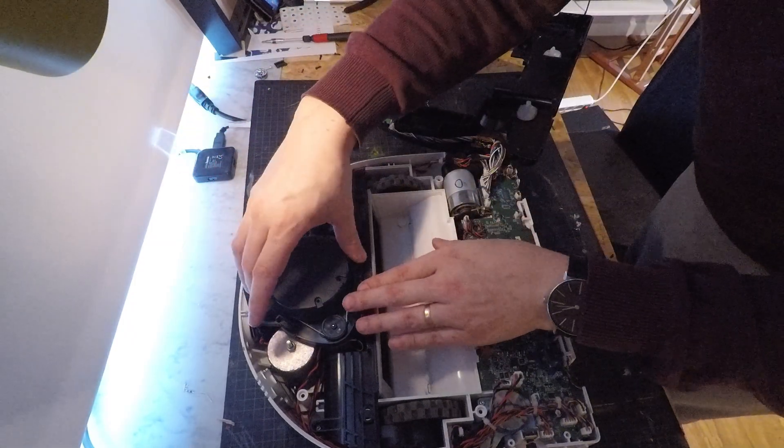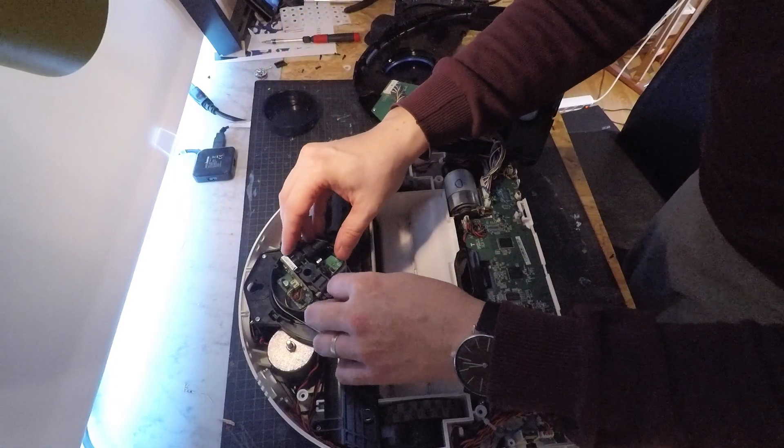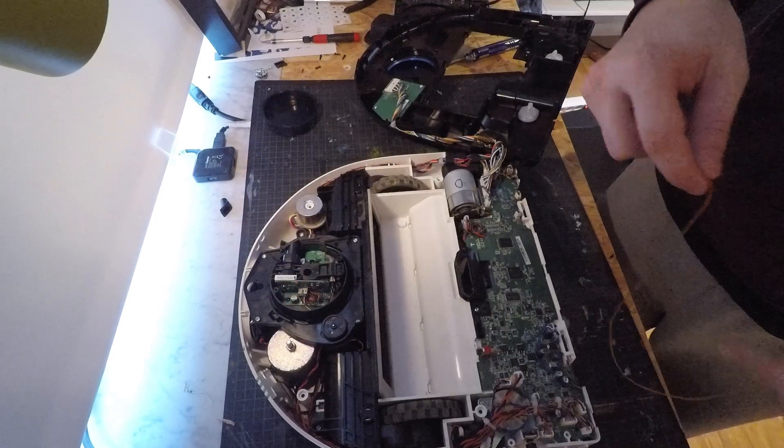As you can see, the belt for this one has been replaced with a rubber band, which did hold up for about a month. This time around, we'll try something different.